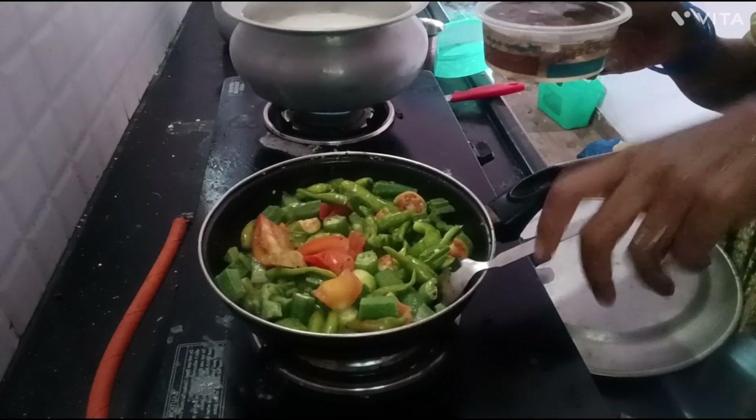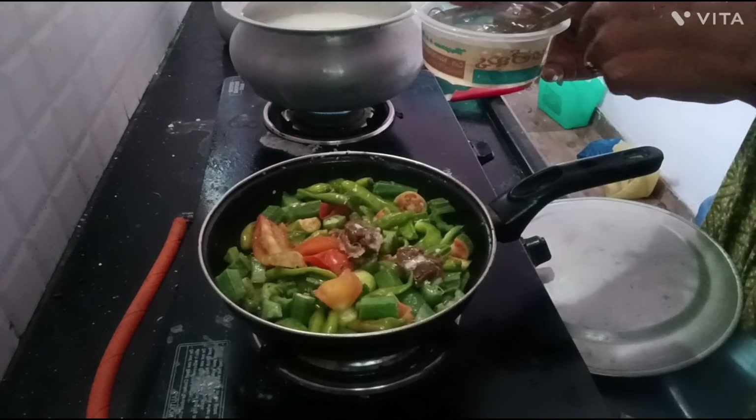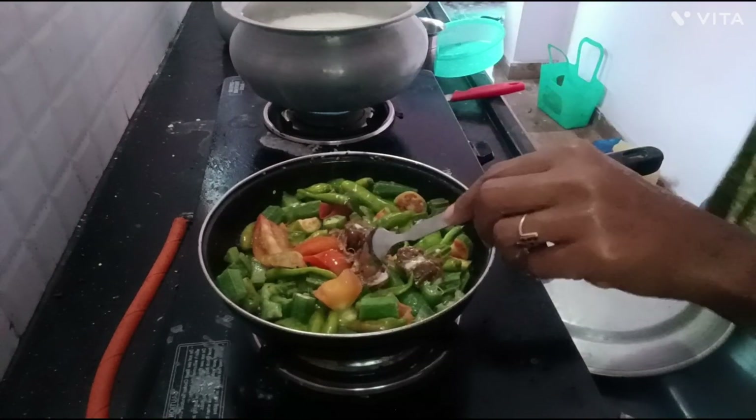Now we are going to cook for 4-5 minutes. We will cook for 4 minutes.